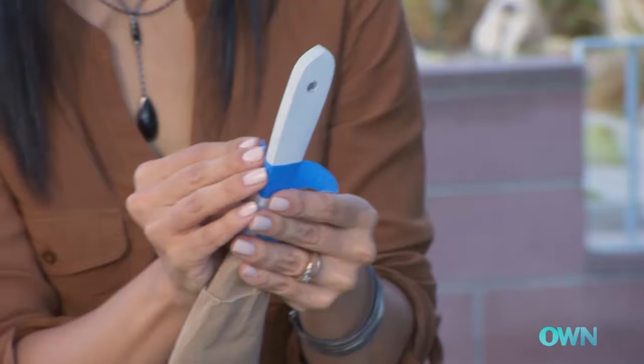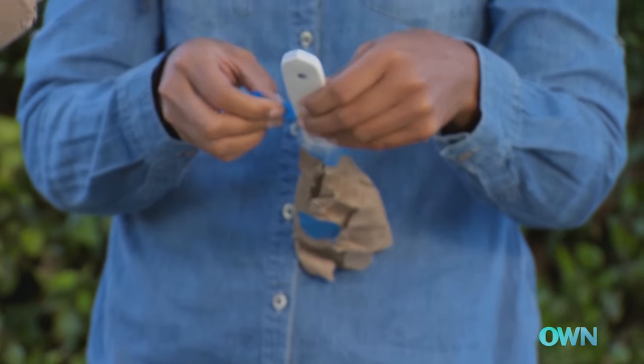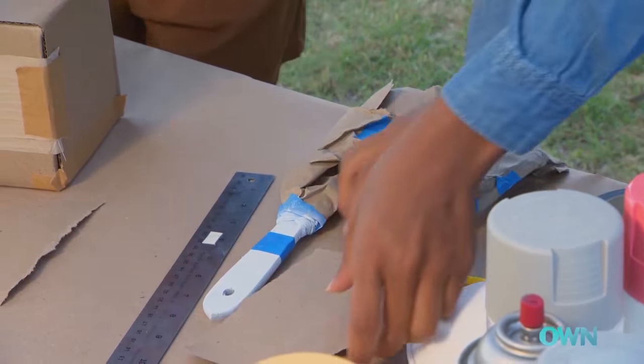We're going to do three colors and the white is going to be the middle. We're just going to do a band of tape around the white and cover this side.